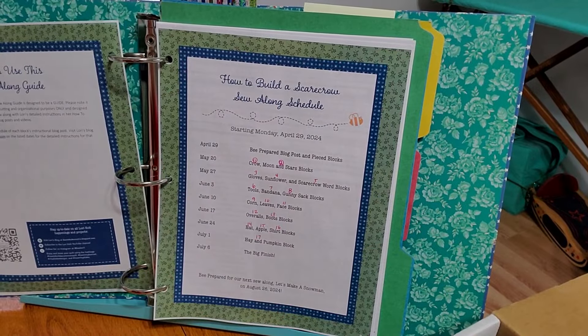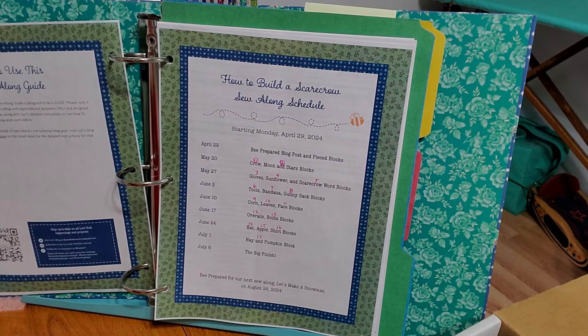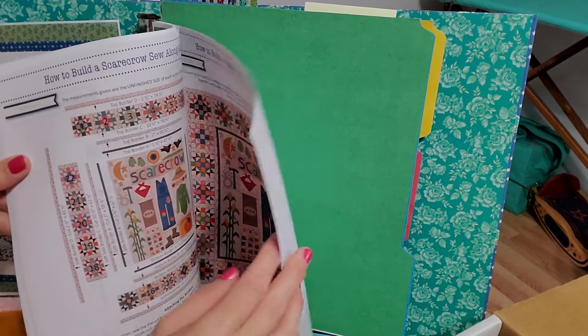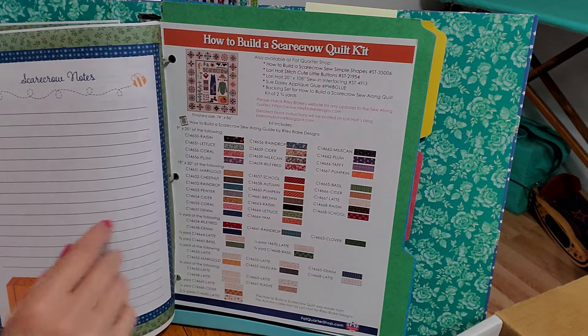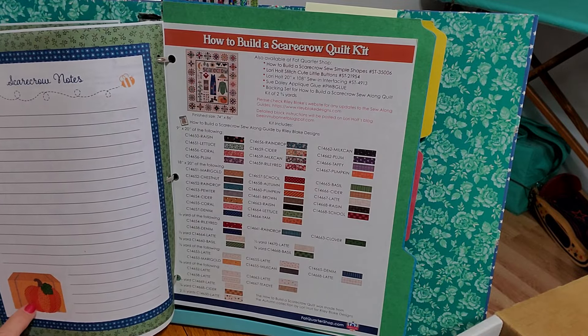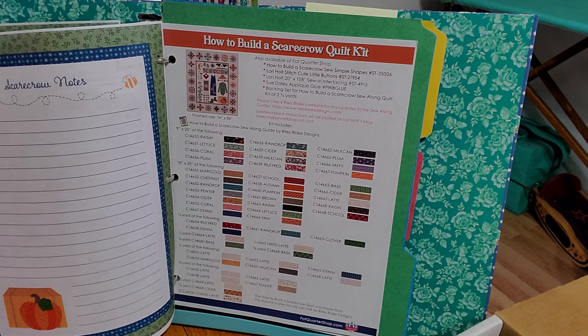This cutting guide is available on the Riley Blake website. It is free to download and print at your leisure. There's even a cute little notes page at the end that she includes, so if you do journals or notebooks, you might want to go download this just so you can make some notes as you go along.